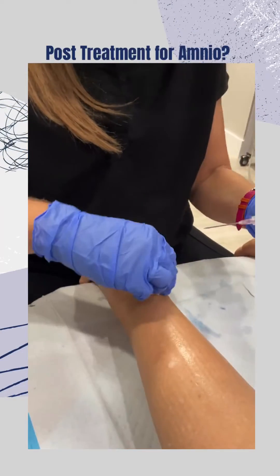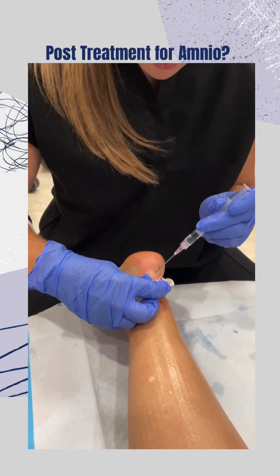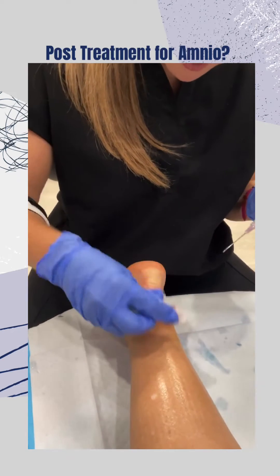Post treatment, the patient is immobilized for 10 days, and then they can start to increase their activity and get back in a supportive sneaker.